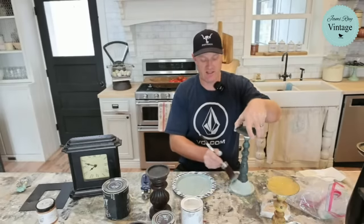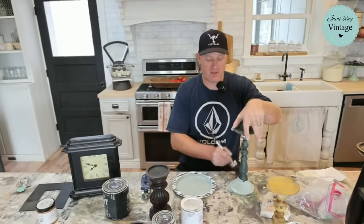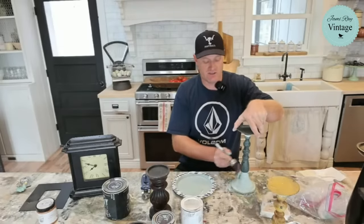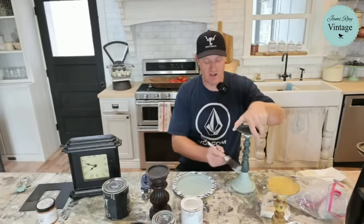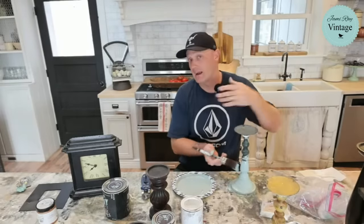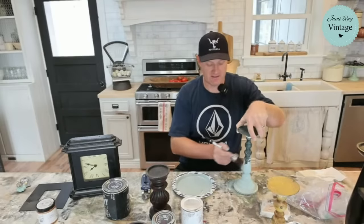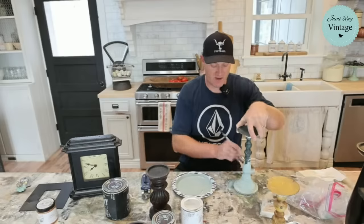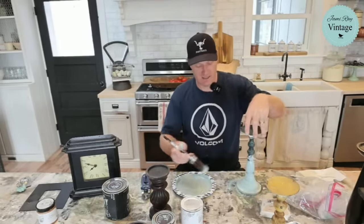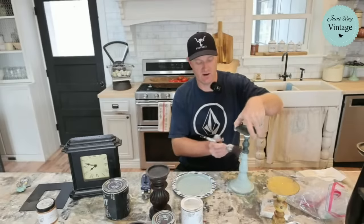Getting back from England and getting that thrift haul — all the stuff we bought there. We got it all up on the website within, I think, about two weeks after we got home. I think we have like a couple little things I still need to list — art and things I bought. But for the most part it's there on the website in the collection, and there's not a lot left of it. Quite a few things have already sold and they're gone.